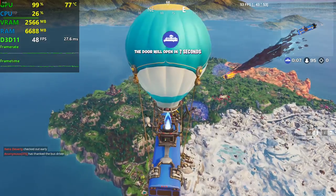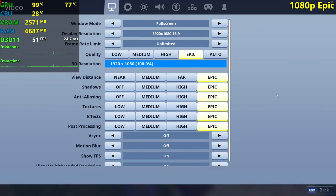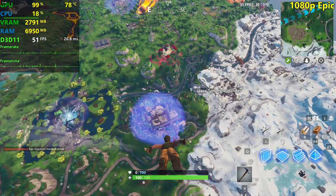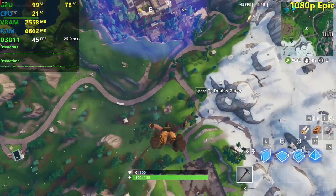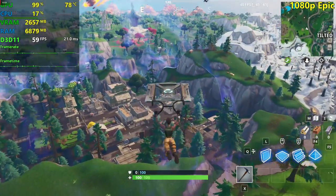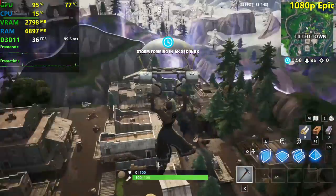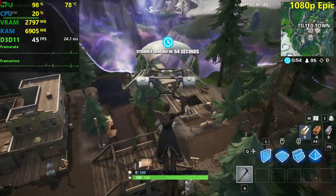I'm going to join another server now — we're playing on epic settings at 1080p. I really think that in 2019, this card is still a 1080p gamer. It compares to the GTX 780 and GTX 770 in a lot of games, although NVIDIA works a lot better than AMD in Fortnite specifically.